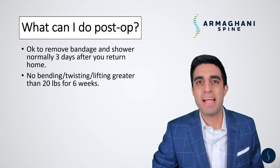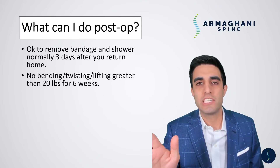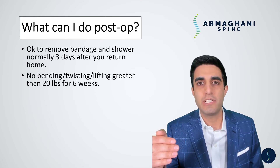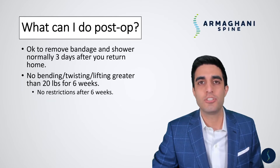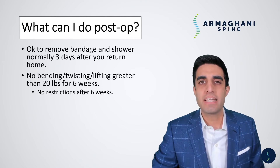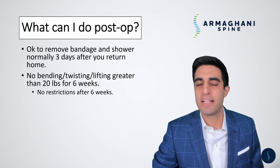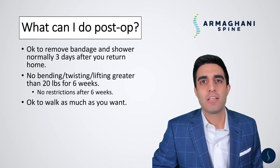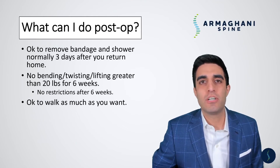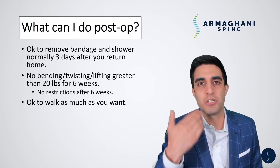From a restriction standpoint: no bending, twisting, or lifting greater than 20 pounds for six weeks. This is because the small hole within the disc takes about six weeks to fully scar over, and we don't want more disc material coming out. After six weeks, you can return to any activity you were previously doing. We make the determination about physical therapy at the six-week follow-up visit — the vast majority of patients are doing so well they don't need it. During those six weeks, it is okay to walk as much as you would like, as walking will help remake connections between your brain and your leg.